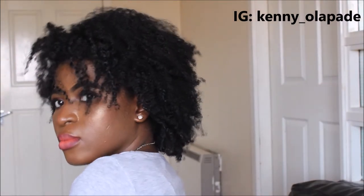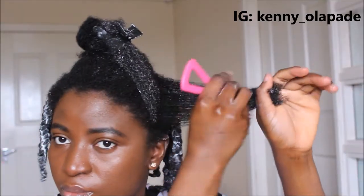Hi guys, welcome back to my channel. If you are new, I'm Kenny — make sure you subscribe to my channel, I'll really appreciate that. In today's video, I'll be sharing with you how I got these defined flat twist out on my 4C hair.